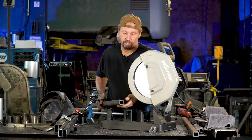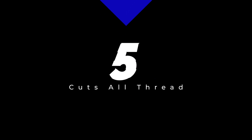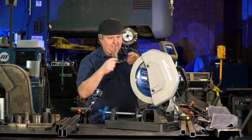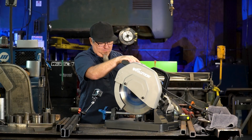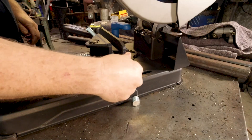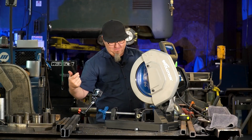Like butter! Number five: cuts all-thread. This thing cuts so smooth you can actually cut all-thread and put your nut right on there. Watch this.